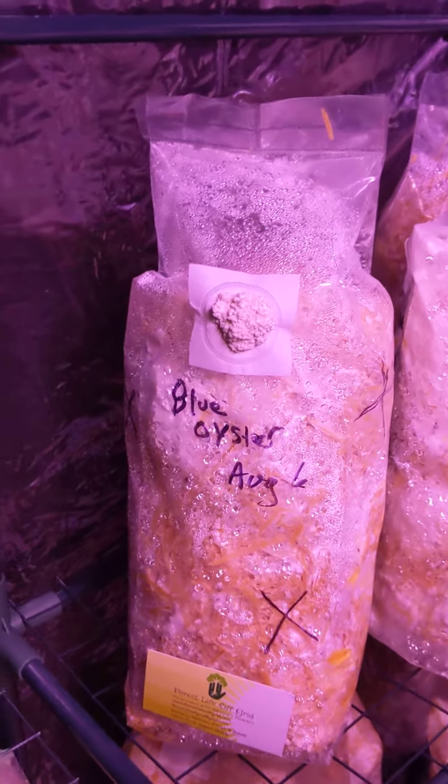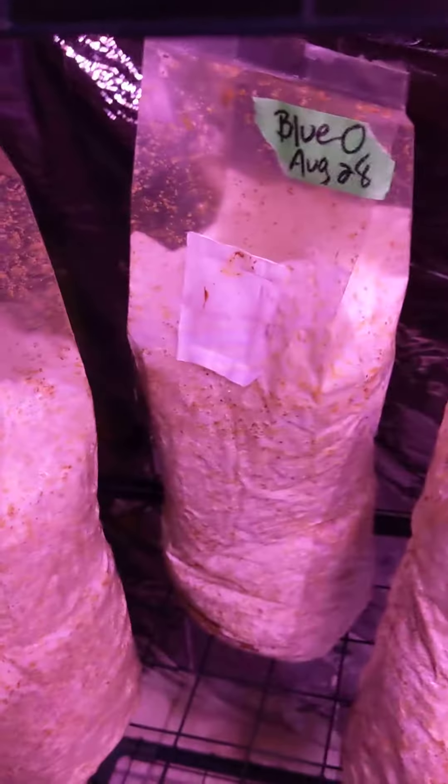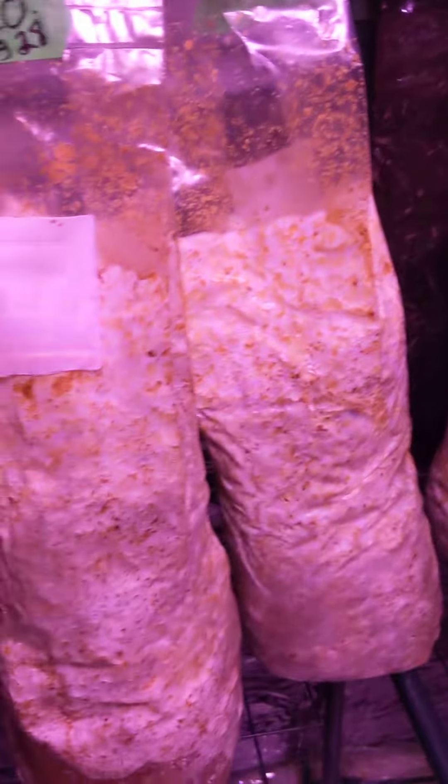Okay, that's it for now. Please, if you want to have some mushroom grow bags, try it out. It's super fun, it's very low work — really low work. And you get some beautiful mushrooms out of it that you can eat, and they're healthy.